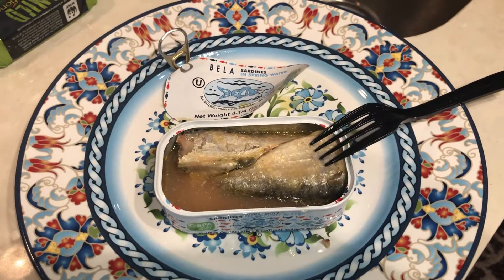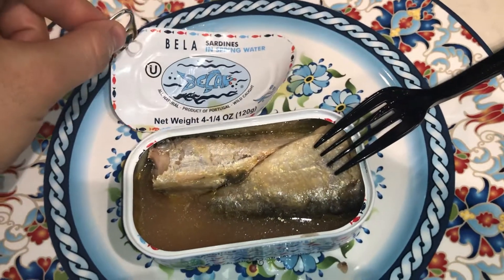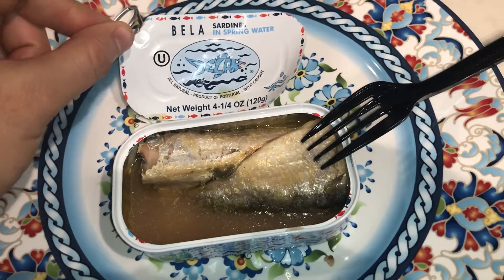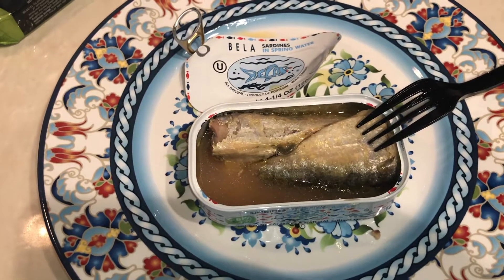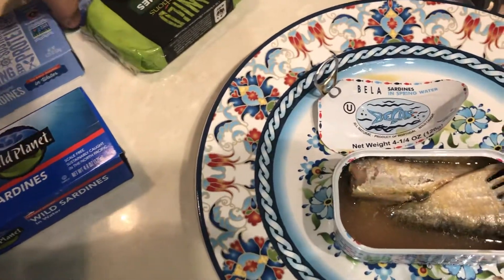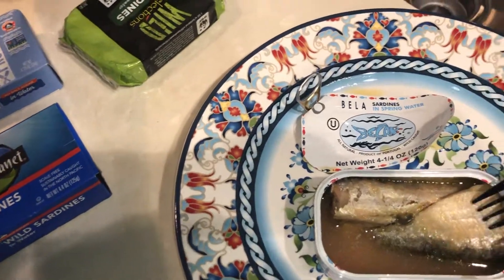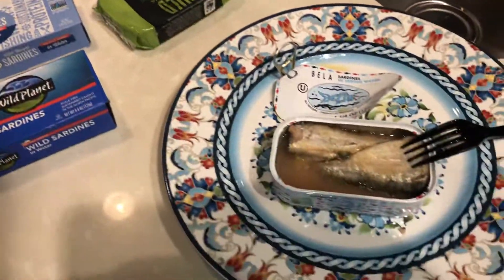This is a review of the Bella sardines in spring water. I'm doing a taste test, and if you subscribe to this channel you're going to see a review of all these different brands of sardines — their texture and their taste.